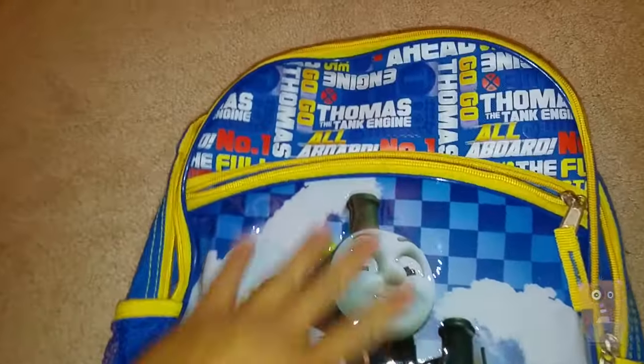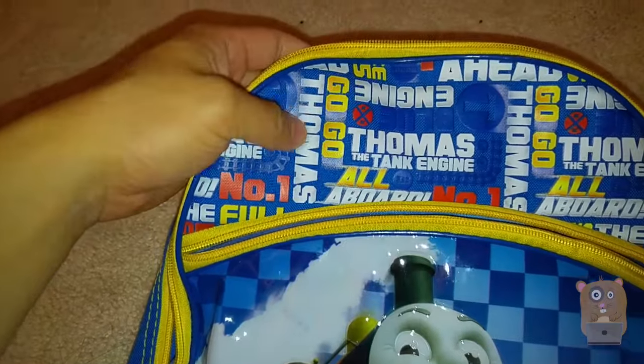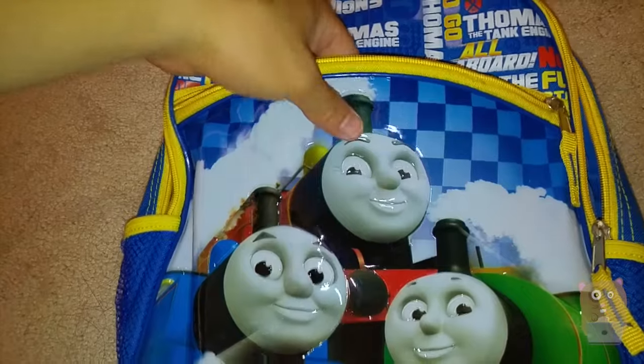As for the design in the front over here, this part on top looks like it was ironed on, and this part is like a plastic type of design.